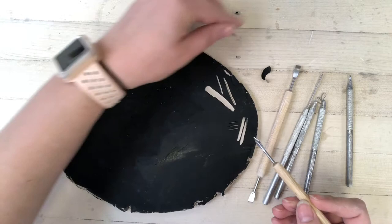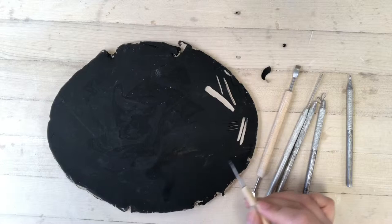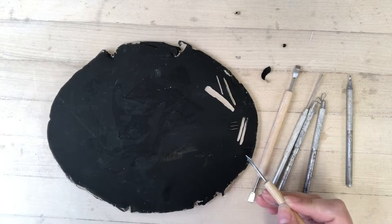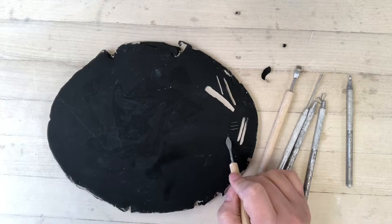If you ever get little pieces of clay that come up and they're not sticking to your tool, never brush them away with your hand. Grab a clean paintbrush and just brush them away with that. My clay is still very leather hard so the tools are pulling the clay up and it's sticking to my tools rather than sitting on the surface, but if it is sitting on the surface, don't brush it away with your fingers — grab a paintbrush and brush it away.